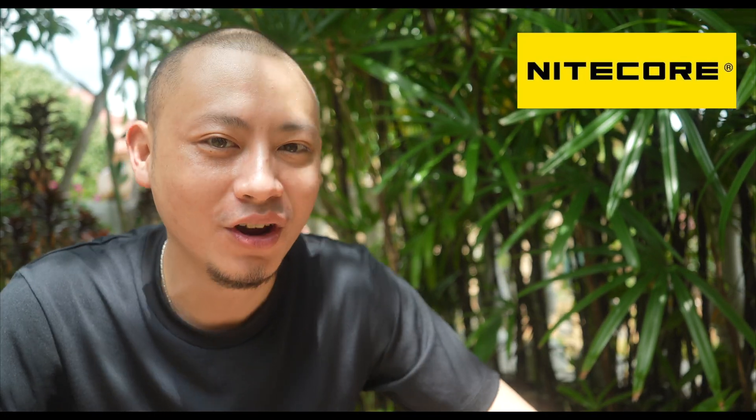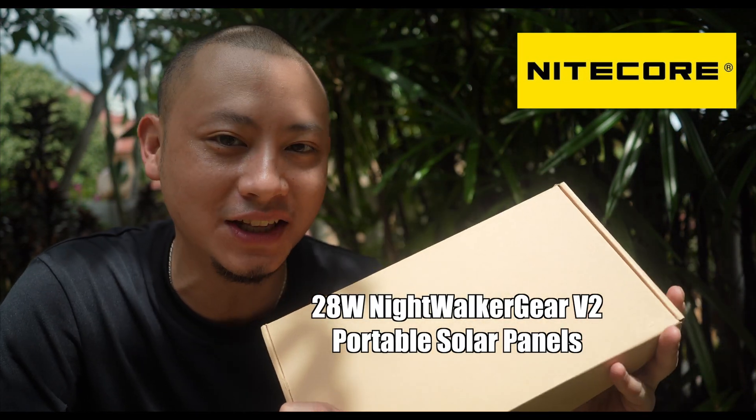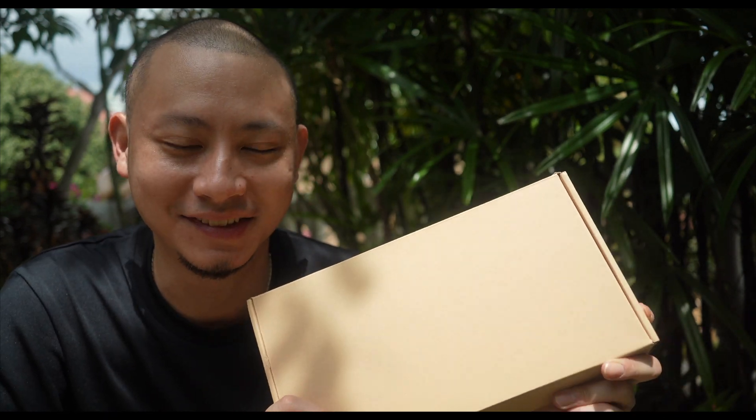Recently one of my favorite outdoor gear producers Nitecore released their all-new 28W NWG V2 portable solar panels. A few weeks later I also received messages from you guys asking me to do a review video about this. By the way, this is not a sponsored product nor is this a sponsored video. With a price tag of 160 Singapore dollars, is this as good as it claims to be? Let's find out.